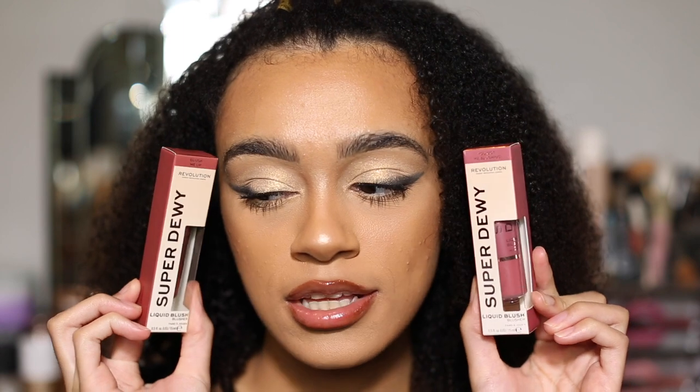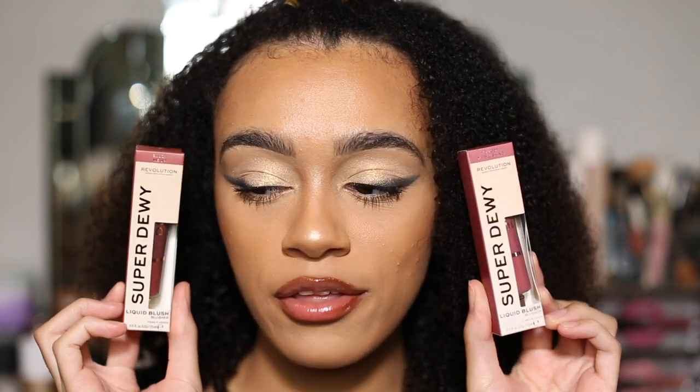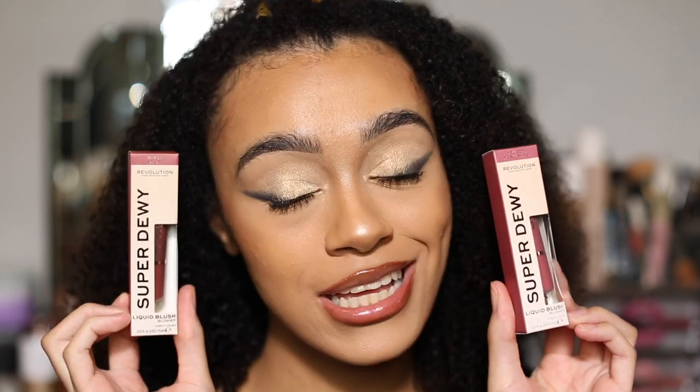Hey guys, welcome back to my channel! Today we are going to be trying the brand new Revolution Super Dewy Liquid Blush. We've got two different shades: 'You Got Me Blushing' and 'Blush Me Up'. I specifically got these two shades because I thought they would match my skin tone and look quite nice on me.